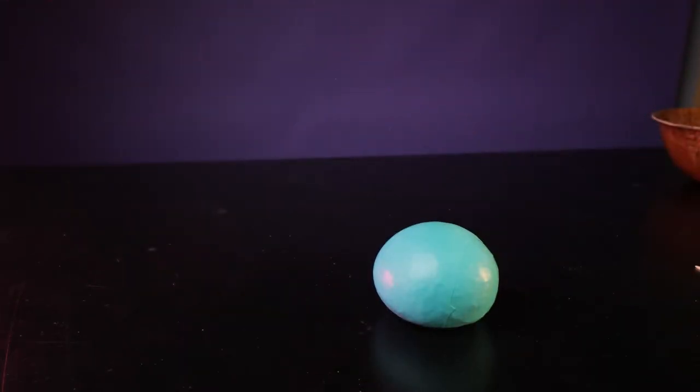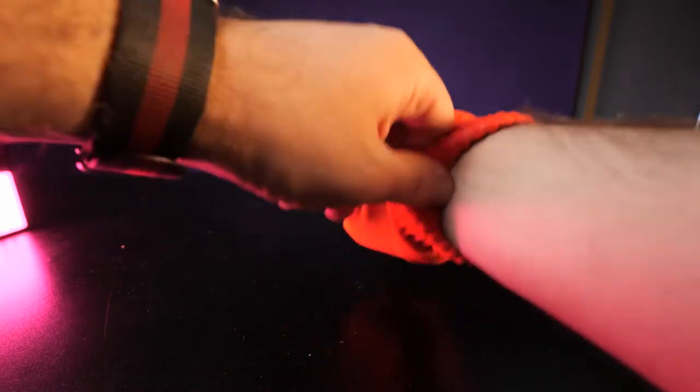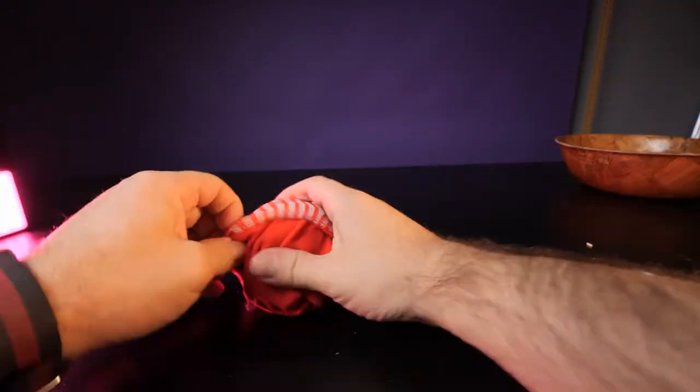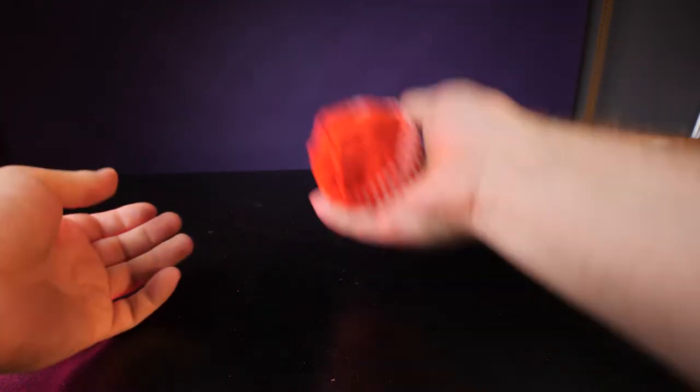If you don't like the way balloons feel, find a thin, preferably unused sock to put over the juggling ball. Place your hand inside the sock and grab the ball, then pull the sock inside out while holding onto the ball. Twist the ball from the outside and pull it through the sock — repeat until you run out of sock. Now you have a juggling ball that feels like a sock instead of a balloon.